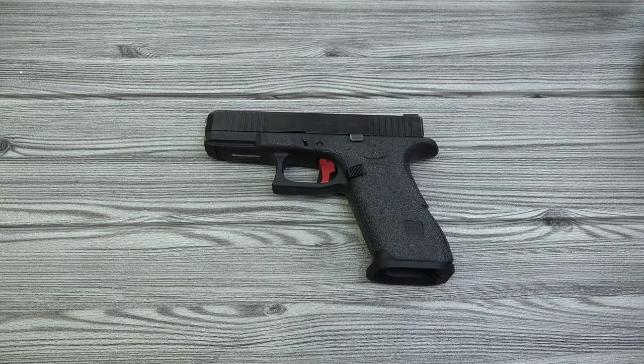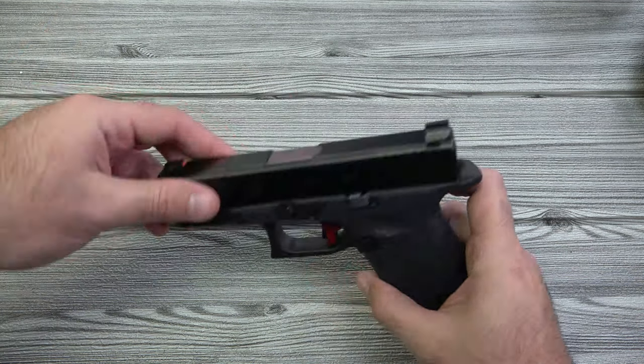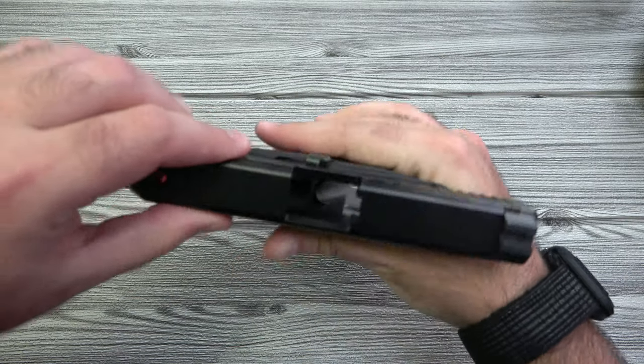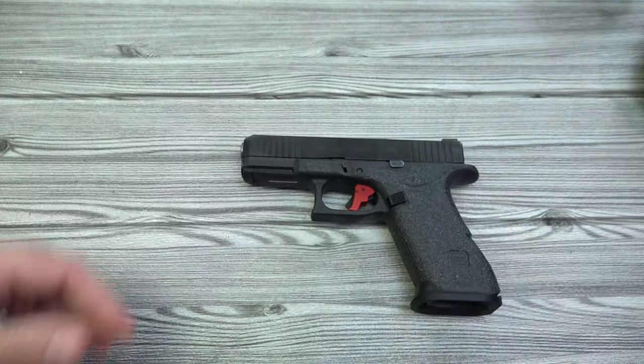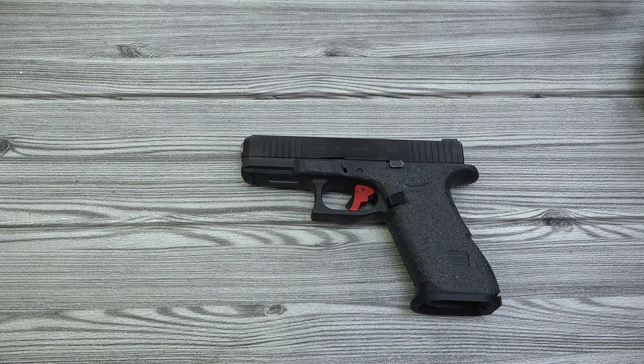We're going to look at Glock 19 sized holsters for the various weapon lights. I've got a Glock 45 right here — completely empty, no mag — and we're going to throw some weapon lights on it, put them in some holsters, do a shake test, and make sure they are a good fit.